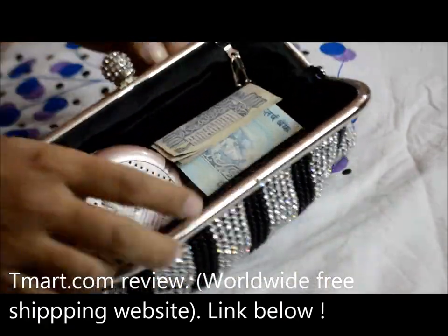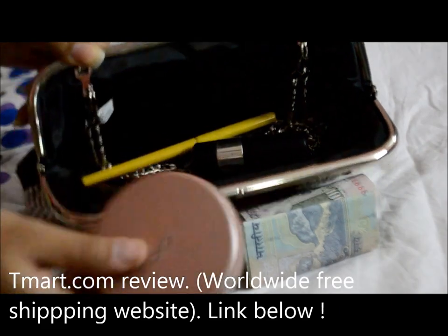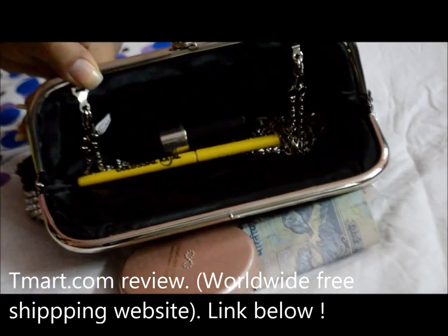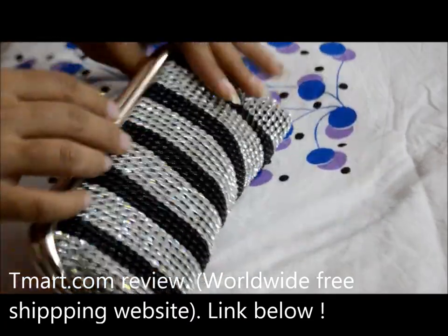This is what the bag looks like from inside. It's kind of spacious, but it's not very spacious. I put in some money, a compact, eyeliner, and a lipstick and it was just full — so maximum you can add a tissue paper or a handkerchief with it.